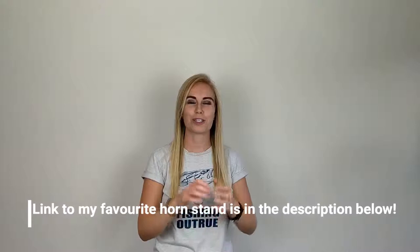You can also put it on a horn stand, which is a really good way of keeping your horn visible at all times, and which might help you remember to practice more often. I'd recommend getting one that's foldable so you can take it to your lessons and band without it taking up too much room.